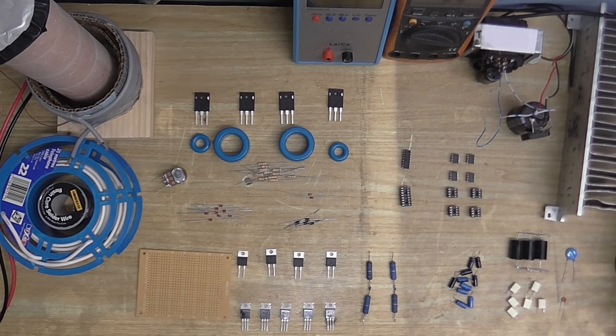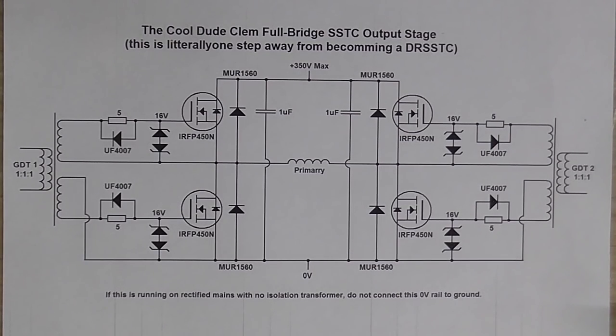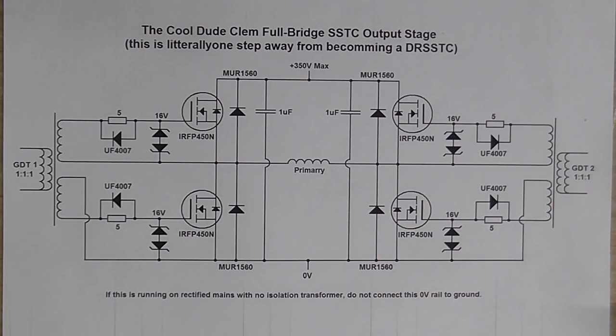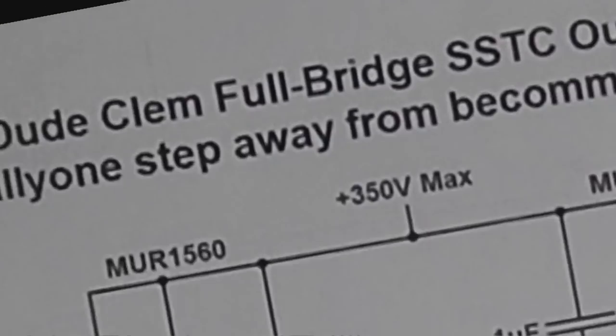I hope that at least one size of them works. Also, I'm going to be experimenting with various gate drive transformer configurations, and here is the schematic. The more observant of you might have noticed that this is a full bridge output stage, because yes, I'm going to build a full bridge Tesla coil.